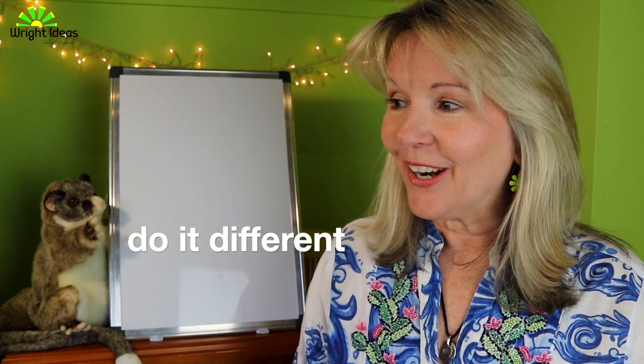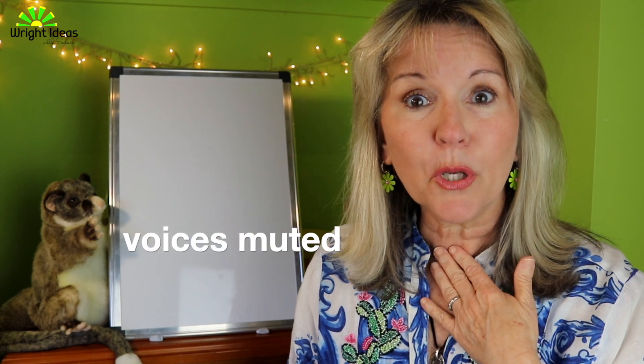You say to the kids: for the next couple of months we're going to have fun using our songs, but we're going to do it differently — we are going to do it with our voices muted.